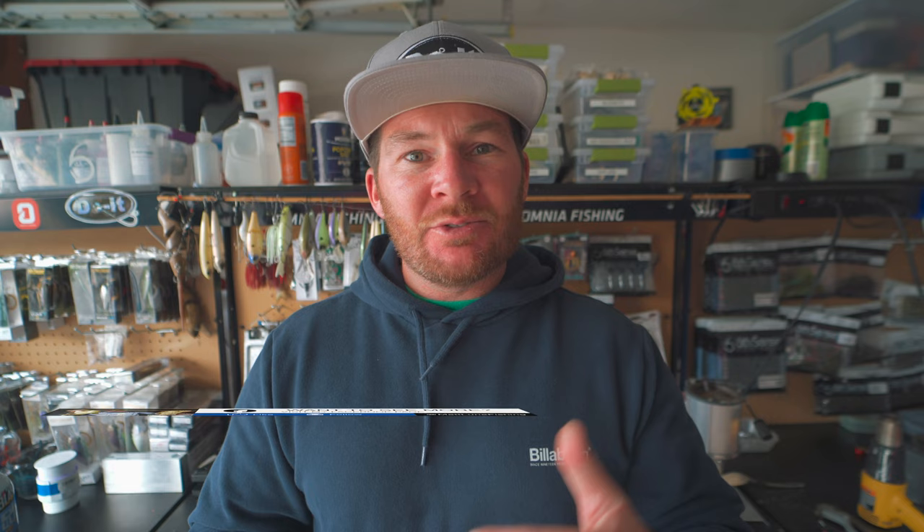For anybody new, thank you for clicking on today's video. My name is Matt Loon and I make tackle making videos, on the water fishing videos, how-to videos, tournament fishing videos, all kinds of stuff on the channel. So if that sounds interesting to you, make sure to click the subscribe button right now.